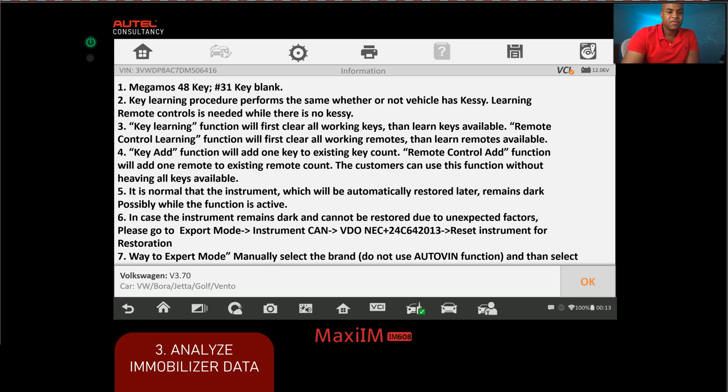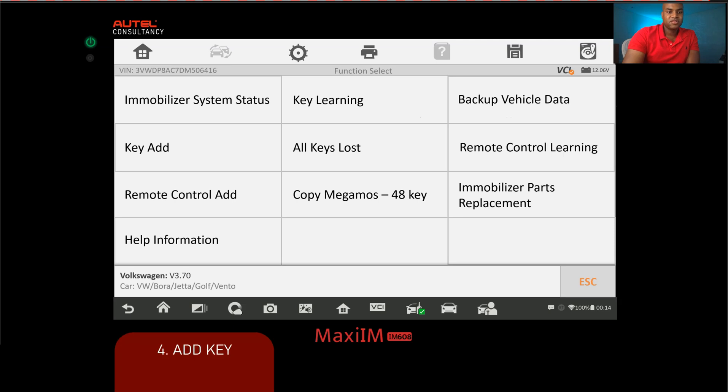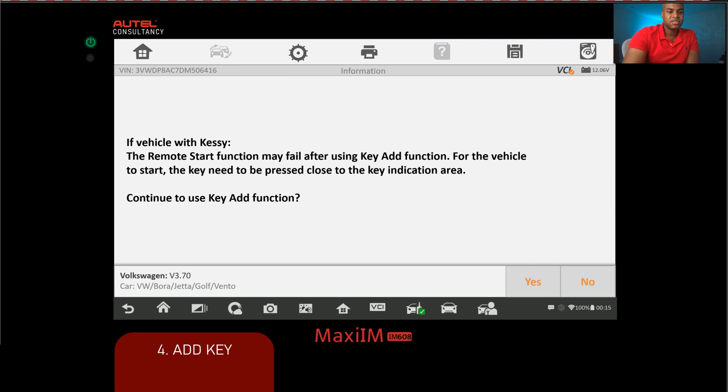After reading the information summary, click OK. The check key status menu gives you a summary of the current key: two keys are present, the inserted key is a pre-coded key (yes), it is locked (yes) — keys from the manufacturer will typically be locked but can still be relearned — and it is a learn key (yes). Click escape to return to the menu. Since we're adding a key, we'll select 'Add Key.' Remember: 'Key Learning' would erase all keys and relearn via the ignition switch. We want 'Add Key.'